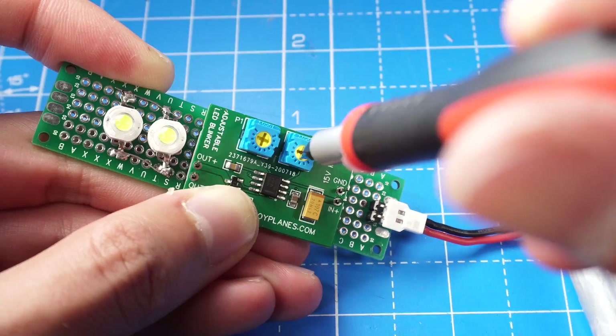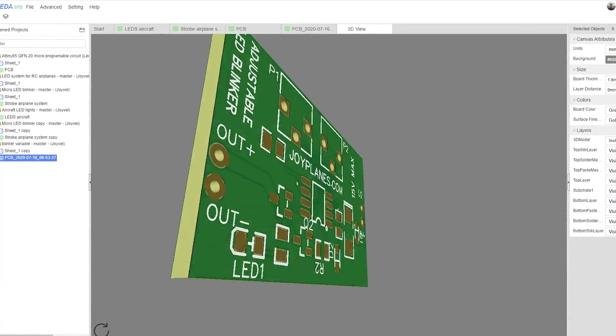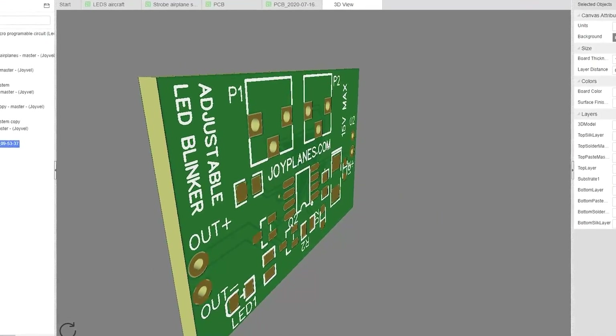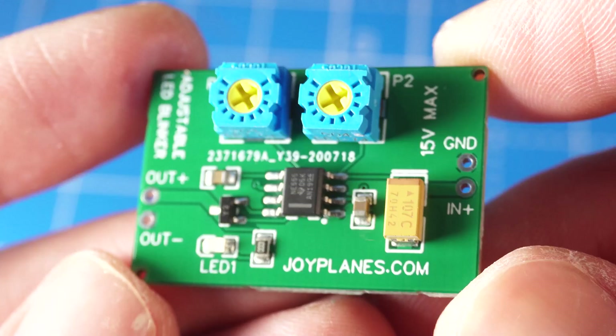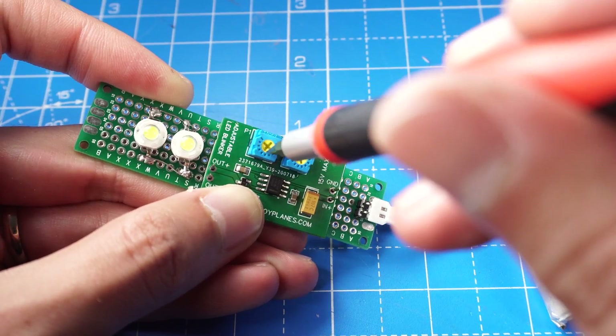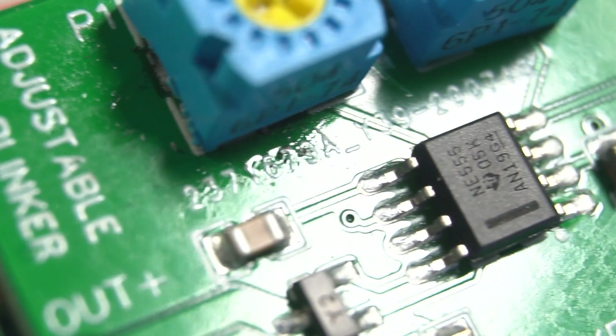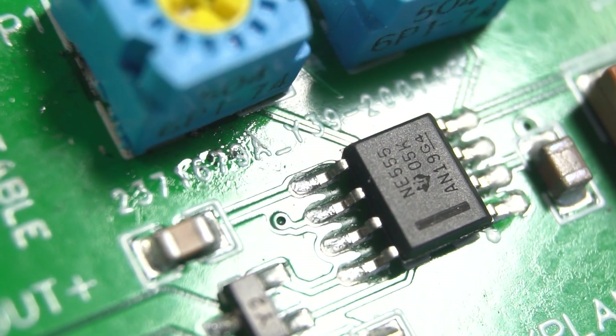Today I'm revealing the new adjustable strobe navigation light system for RC airplanes and other applications. This new system can be adjusted to whatever frequency of flash and duration of the flash you want. It's still based off the 555 timer circuit which makes it really simple, reliable and cheap to manufacture.